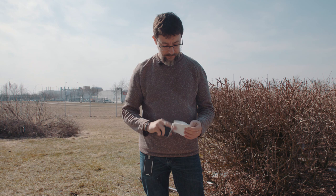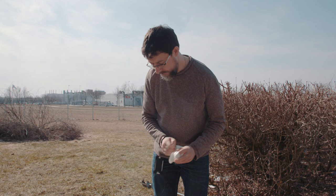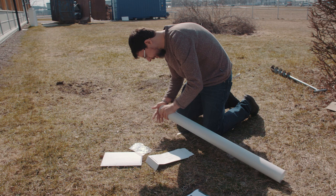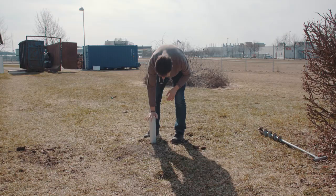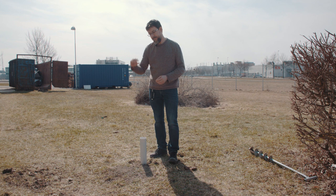We put the detector inside the bag and introduce the detector into the tube, then take the lid. Now the detector is at the bottom of the tube and protected with the lid. We insert the tube with the detector into the hole we drilled. The detector is at the bottom of the tube, but there is a small gap between the bottom of the tube and the soil, so we need to seal the tube closed.